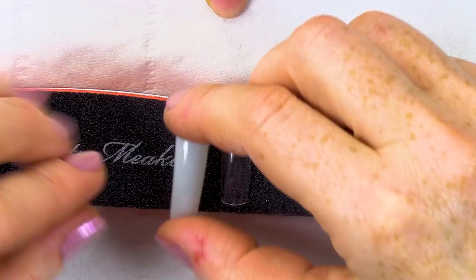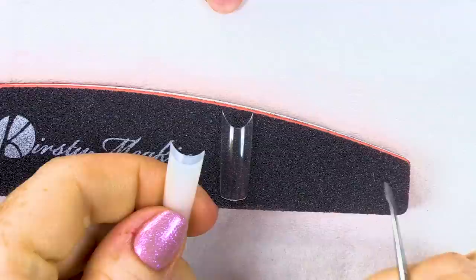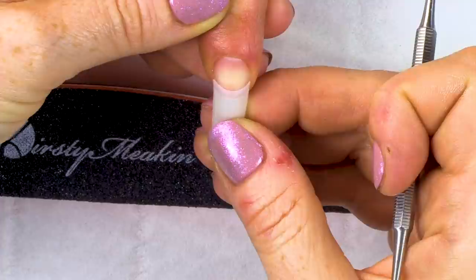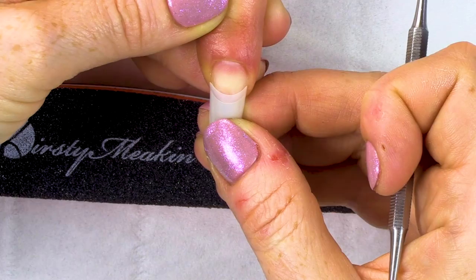This tip here has a well — it's got a shallow well. This is your contact area, meaning this is the part that's going to make contact with the nail. This style of tip is very, very easy to put on because you can just go straight up to that nail. You're gonna fit it right up to that natural nail.